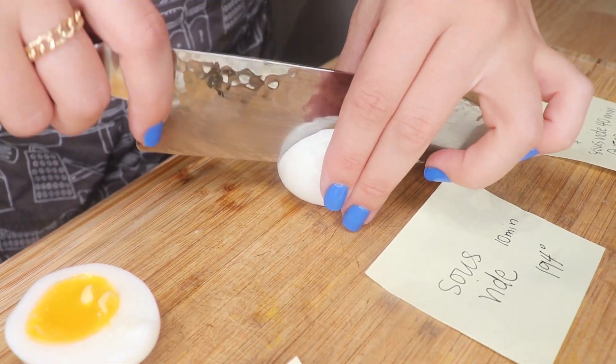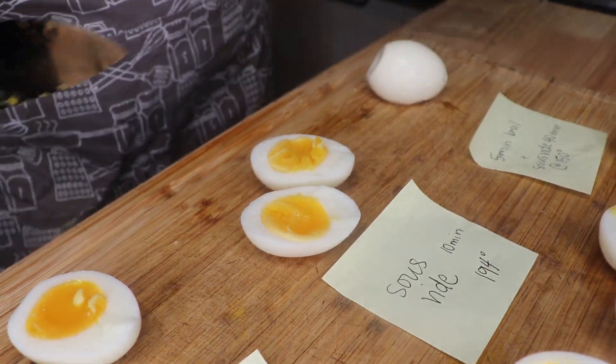Now time to take a look at our 10 minute sous vide egg. It was the longest — except for our surprise egg — the longest cooked egg today, but it was at a lower temperature. So let's see what we get.